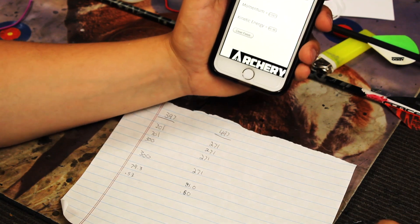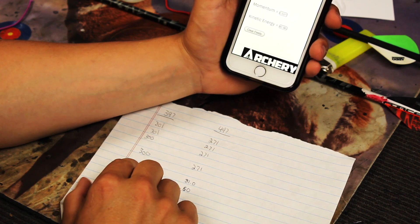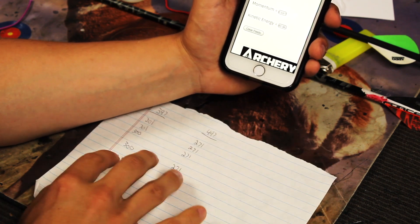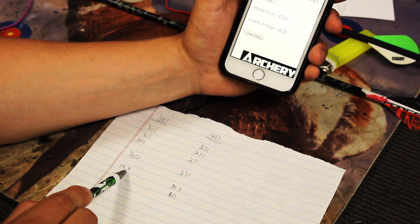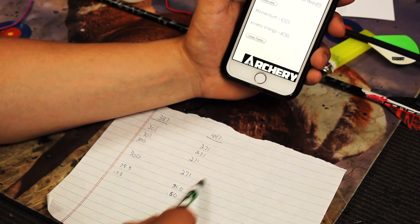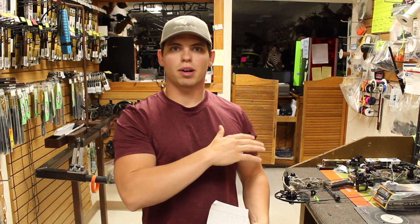We increased 100 grains from 397 to 497, and we went up in kinetic energy from 79.3 to 81.0, and momentum from 0.53 to 0.60. All you need to worry about is the fact that there's improvement — from the 397 to the 497, this arrow in terms of performance and penetration is going to be an improvement. Now I want to bring you out to the shop area, show you the rig I built, and how we went about this in-depth study on Garen's compound.